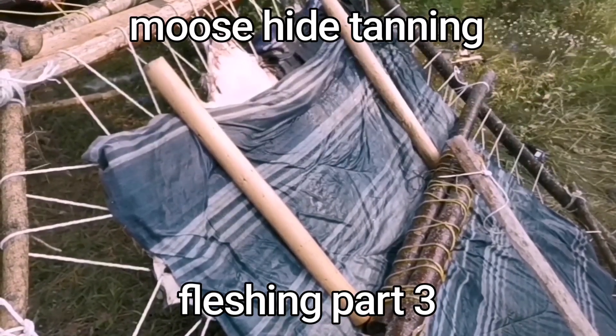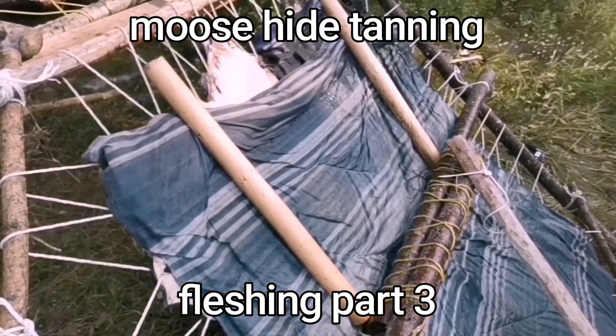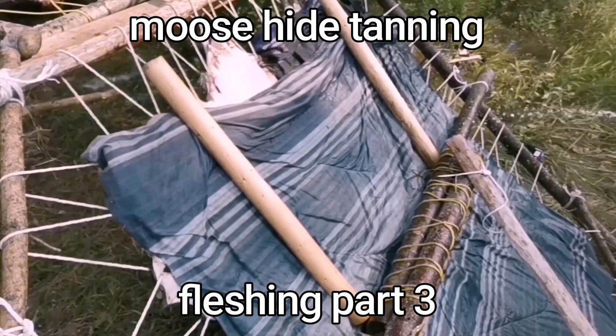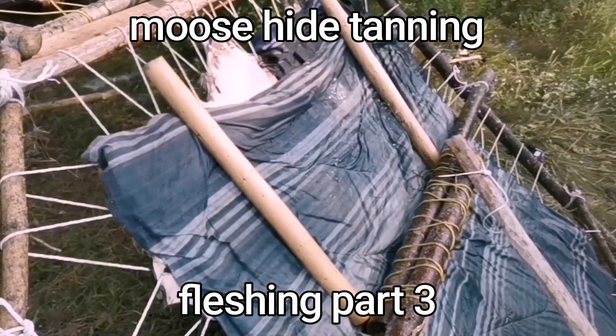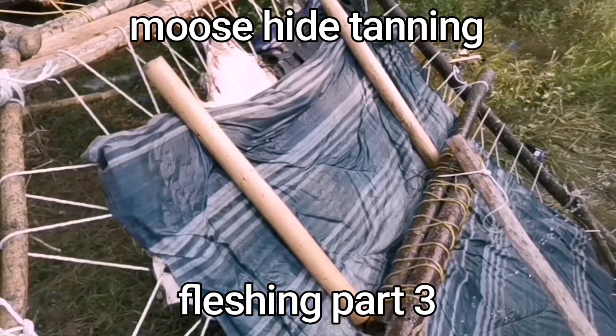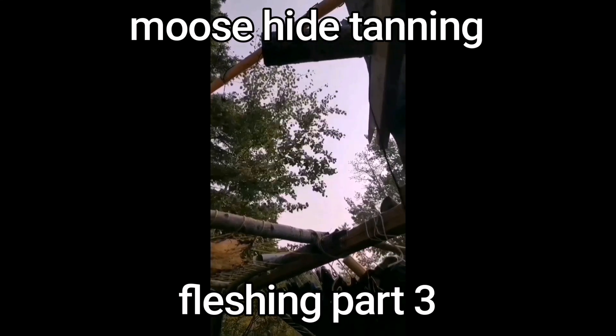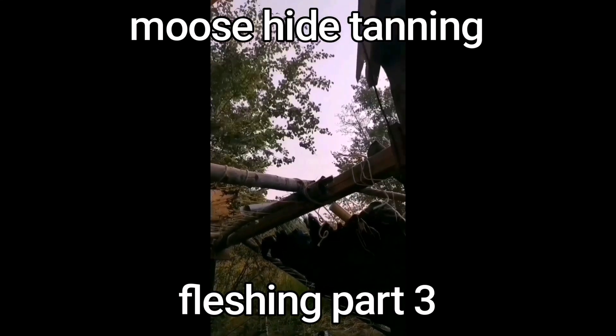I'll soak the blankets like this when I want to take a break — soak all the blankets, get them all nice and wet. That'll buy me some time to take a break, sit back, have a little breather, catch my breath, get some water, then get ready to keep going.